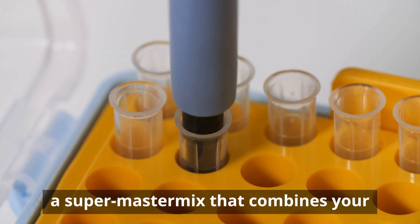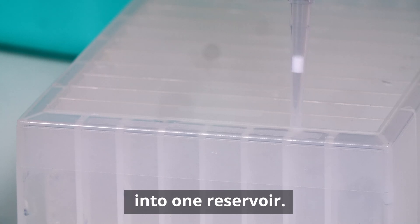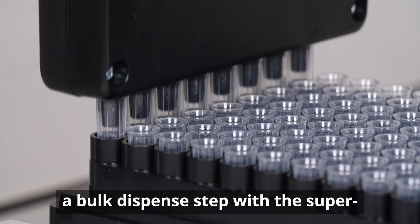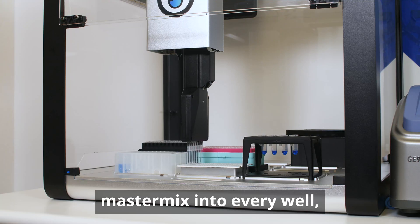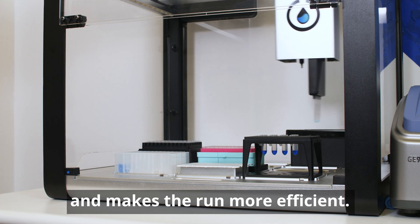The second step is to manually prepare a super master mix that combines your primers and PCR master mix into one reservoir. This allows the robot to do a bulk dispense step with the super master mix into every well, which prevents reagent waste and makes the run more efficient.